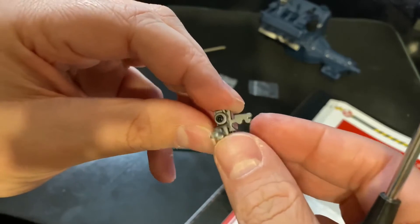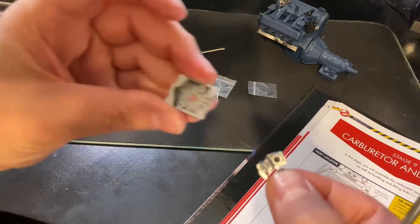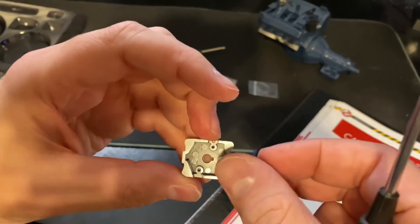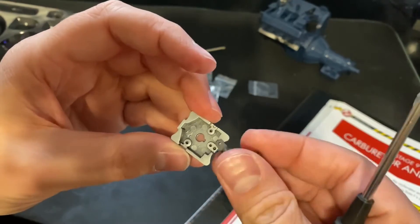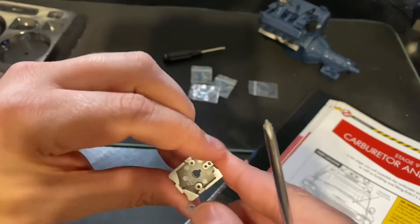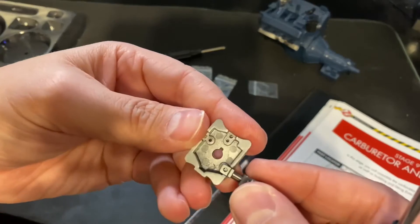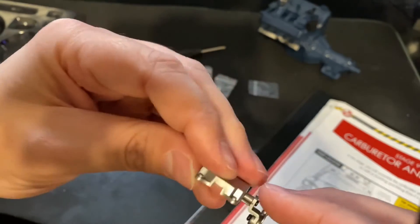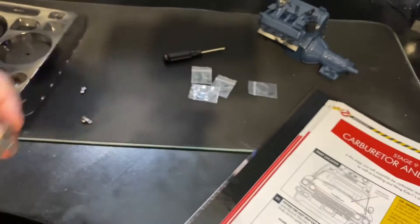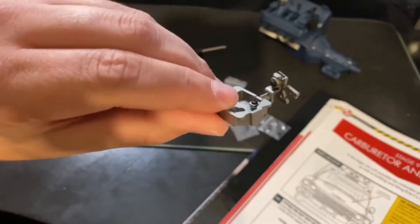We have this piece all done, and now it gets attached to this other piece. It simply goes right on there, held together with EP screws. That is attached right there.